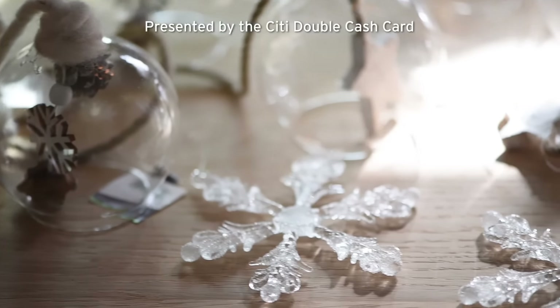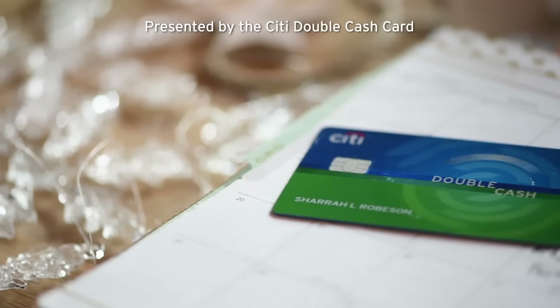Shara and I want to thank you so much for joining us today, and we want to say a special thank you to the City Double Cash Card. If you are not subscribed to our channel we would love to have you join us — we do videos all the time on home decor and how to spruce up your space. Leave us a comment and let us know what you thought about this. What would you think if we just showed up on your doorstep one day with all kinds of cool stuff to put up on your windows? That'd be fabulous! We will see you guys next time!